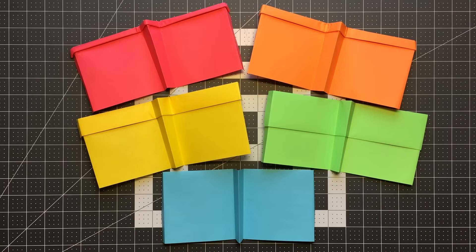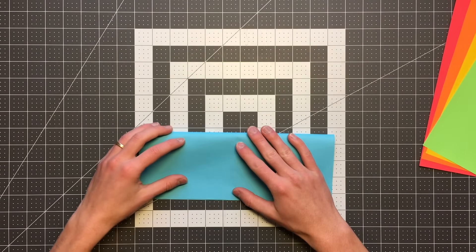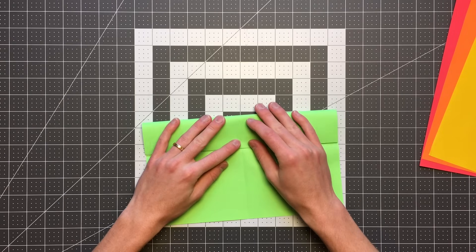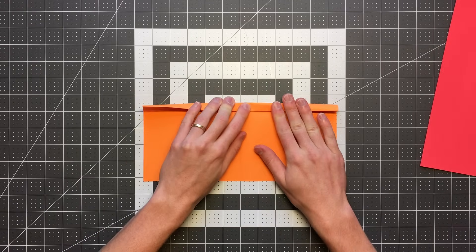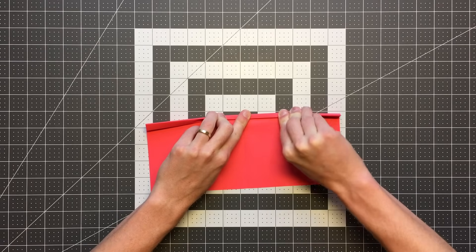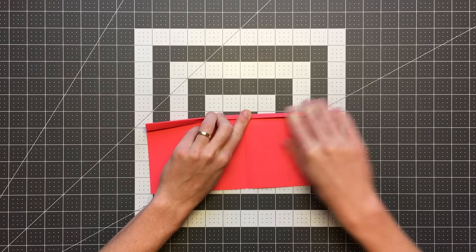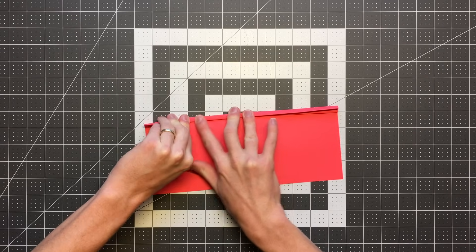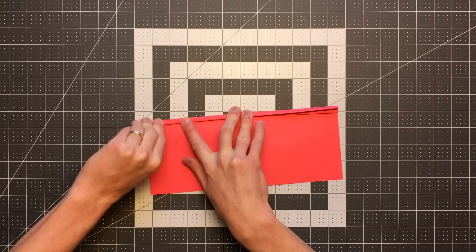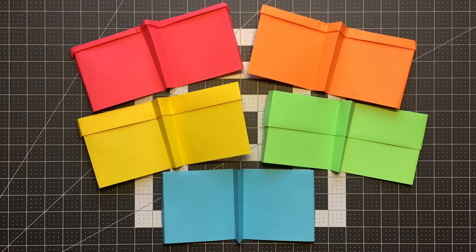Here we have five very simple paper airplanes. For the blue plane I just folded the paper in half and then folded the wings. For the green I folded the top layer in half one more time. For yellow I folded one more time than green, orange one more time than yellow, red one more time than orange. You can see that the leading edge gets both progressively narrower and progressively thicker in terms of layers. Folding the layers forward moves the center of gravity forward, so we have five planes with the same wing shape and area but all with different centers of gravity.